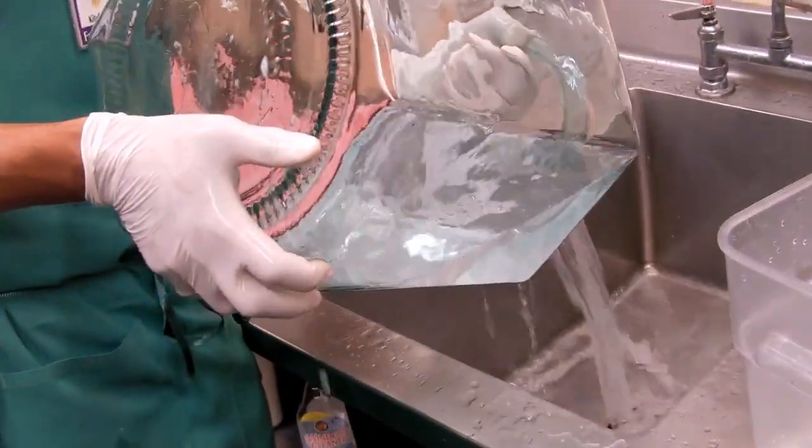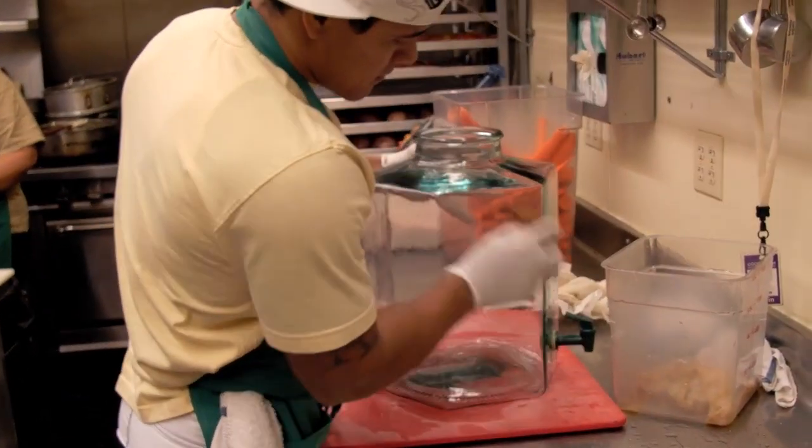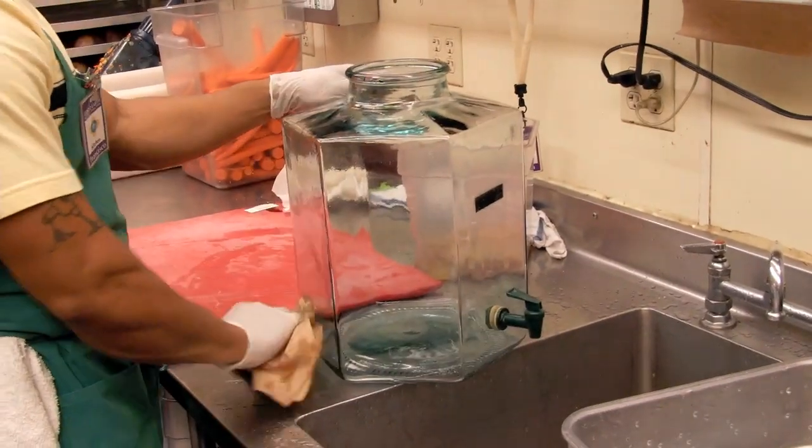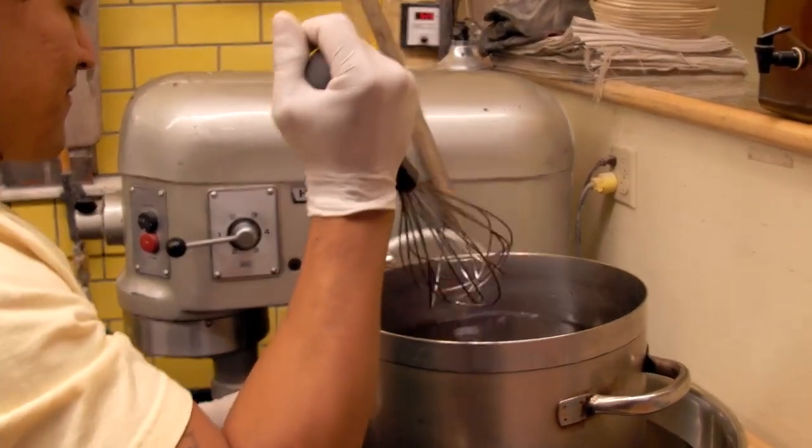For 20 gallons of water, we use five cups of sugar. We use partially refined organic sugar. And then 20 tea bags. So one tea bag per gallon and a quarter cup of sugar per gallon.